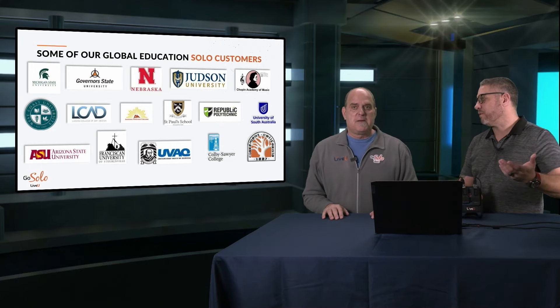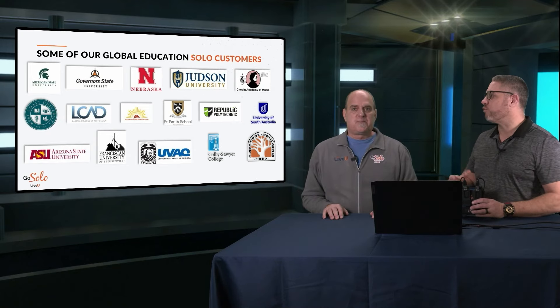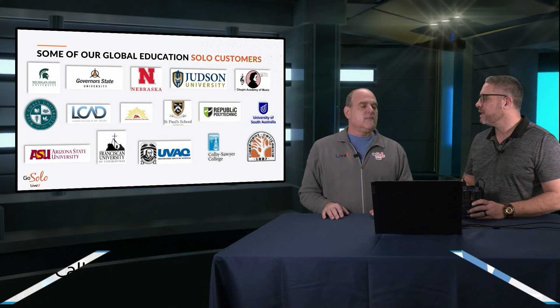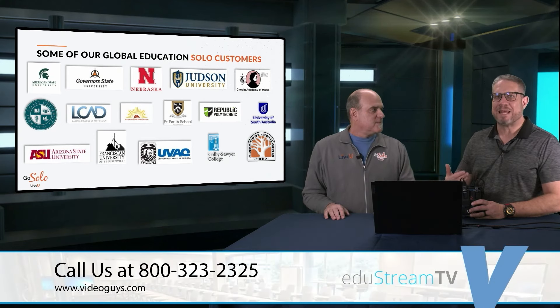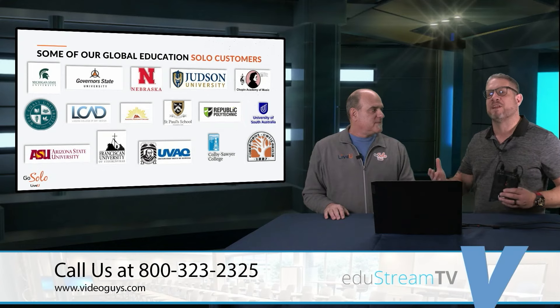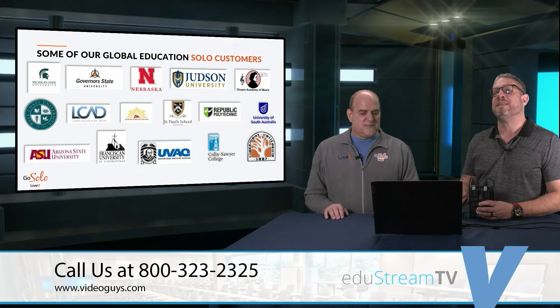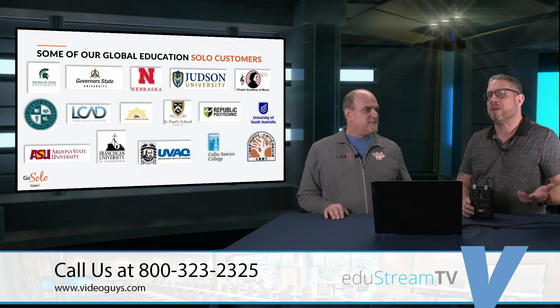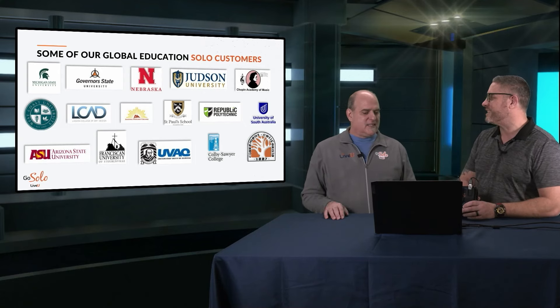Absolutely. I appreciate the background because it's important. A lot of the people viewing might know the LiveView name from broadcasting events like the Olympics. And the product we're talking about today, the LiveView Solo, is the same technology that makes up all of the LiveView products. It's put into an affordable system that addresses the needs that a lot of you might be looking for — it really might be the perfect fit encoder to get into cellular bonding. And that's where we're going to segue to the LiveView Solo itself.